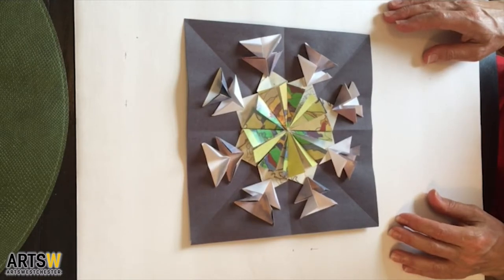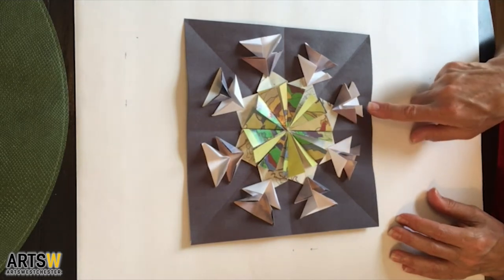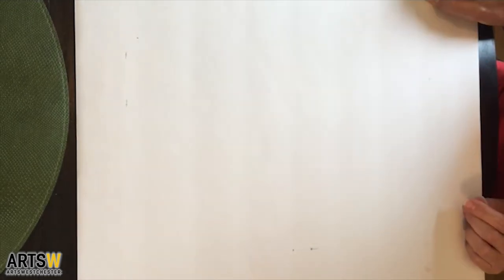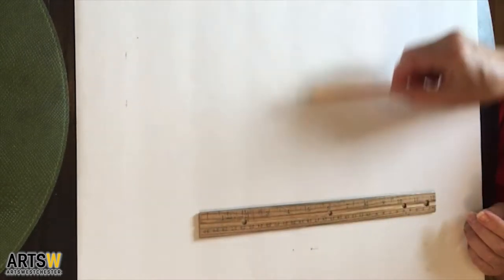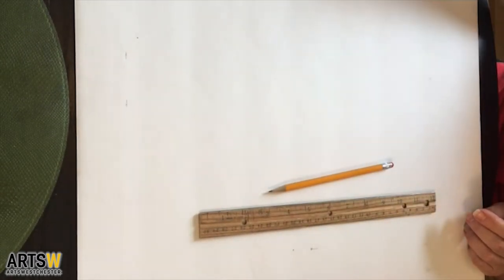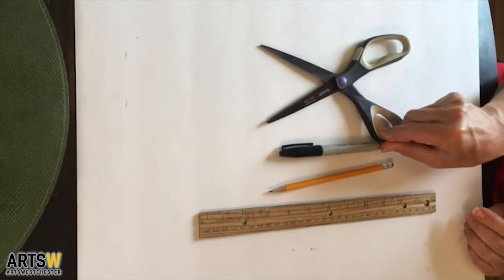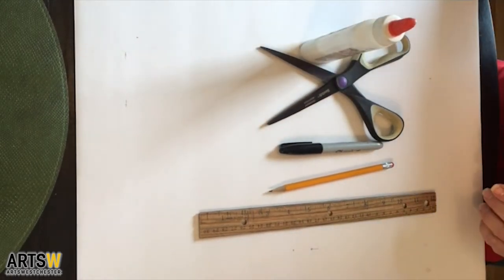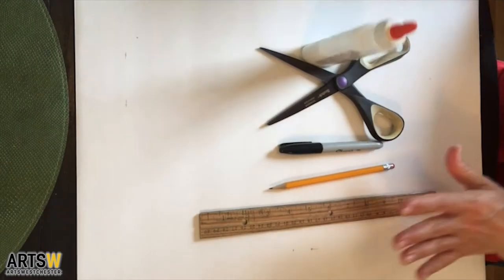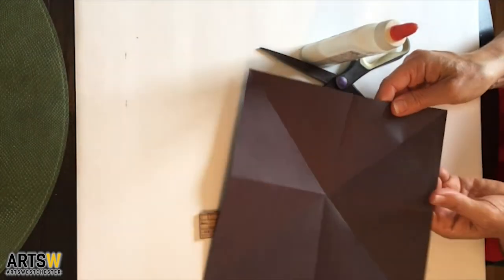I've already made a sample one for you to get a visual. We are going to be learning how to make the kite fold and the triangle fold. Materials you will need are a ruler, a pencil or a marker, a pair of scissors, glue, and for your base you can use really any paper you want.